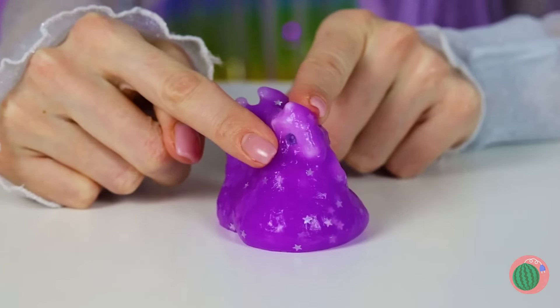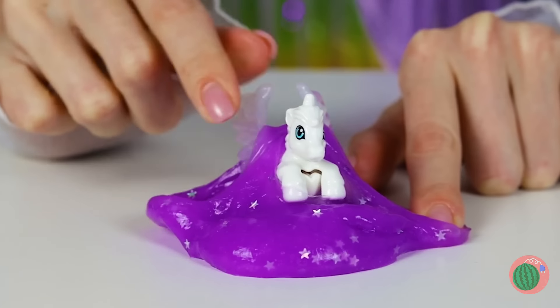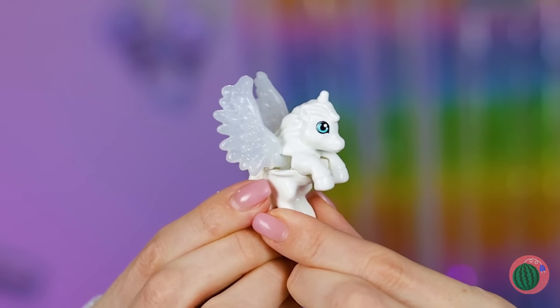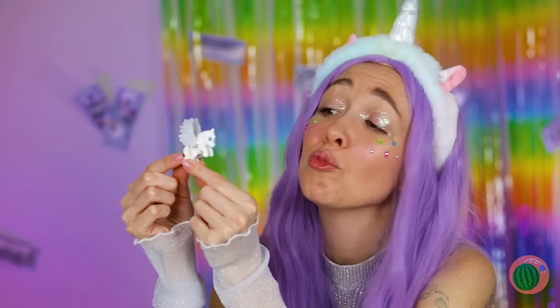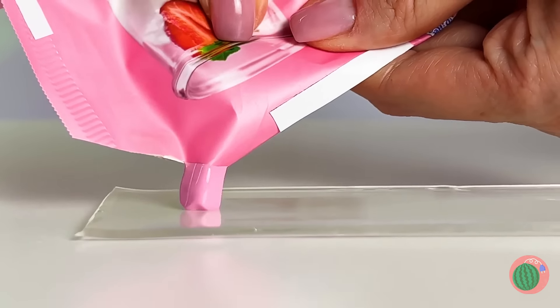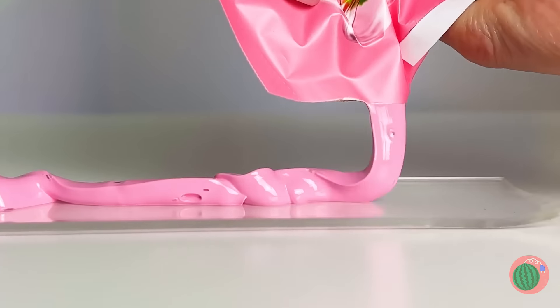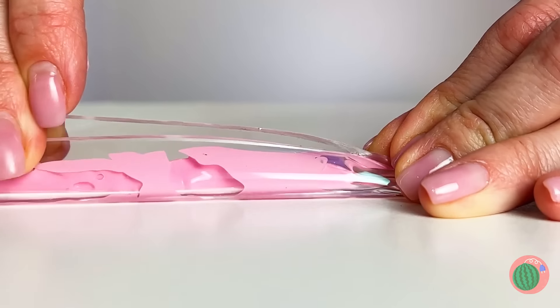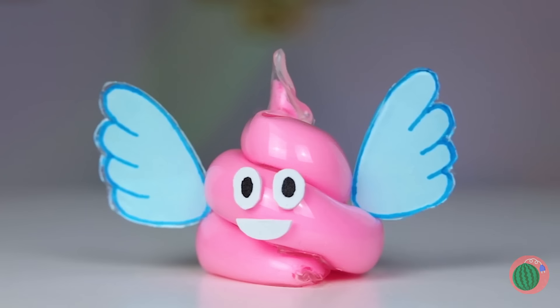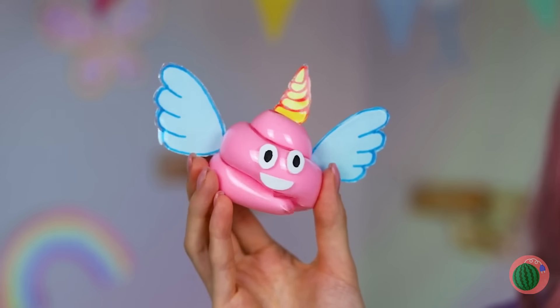And it's another unicorn — and this one's got big beautiful wings. Don't get jealous, get crafting! Just pour out some melted candy, wrap it up in a strip of nanotape, twist it up like strawberry soft serve, add a face, wings, and a horn. Well, it's still a cutie.